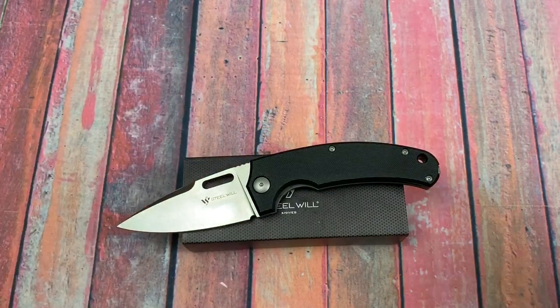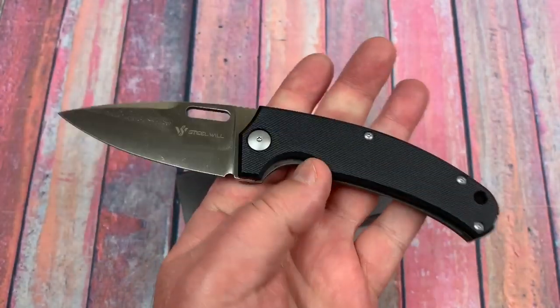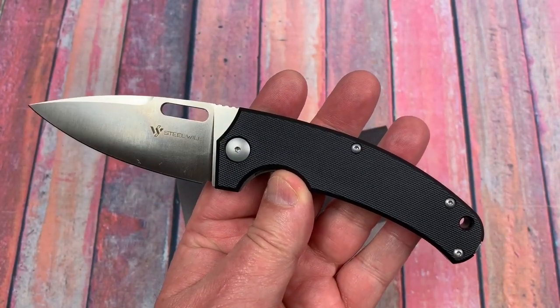Love them knives here. Steel Wheel Piercer — that's what we're going to talk about today. This is the high-end piercer, the F40-61.